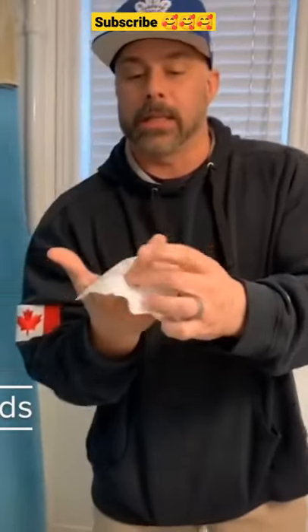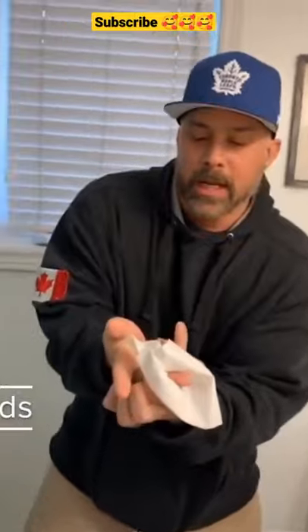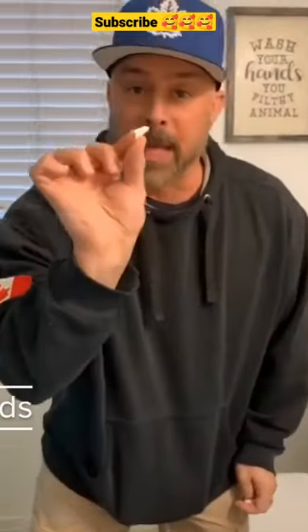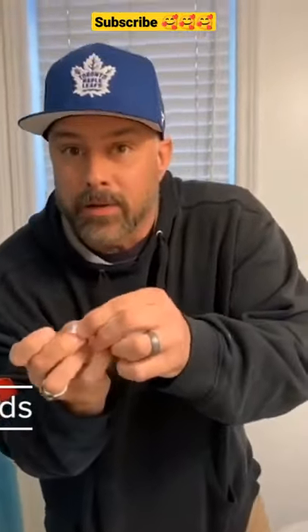We're going to fold it like this and stick your finger right through the middle, and you use your finger to wipe your ass. When you're all done, take this toilet paper, squeeze it — all done, poops all in there — throw it in the toilet. You're thinking what about this little piece — it's not wasted! Take this little piece and you can clean underneath your fingernail.